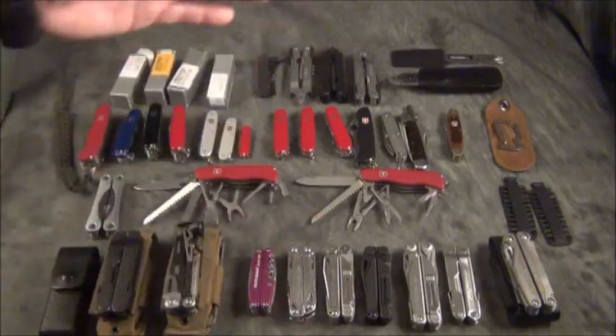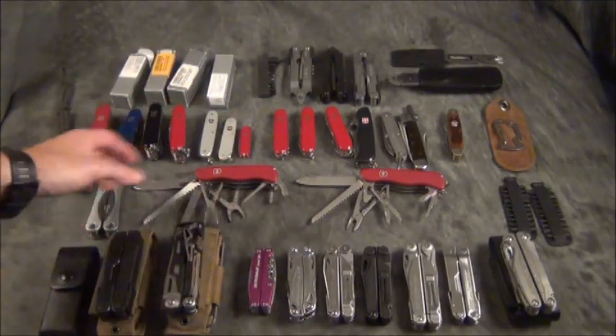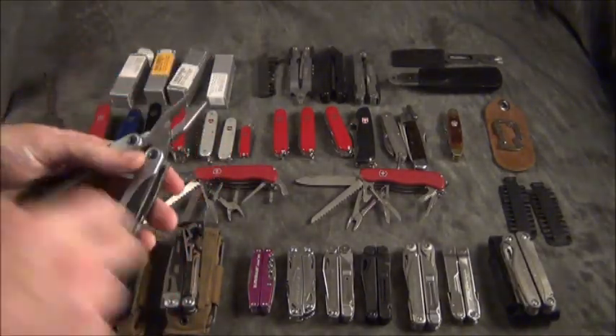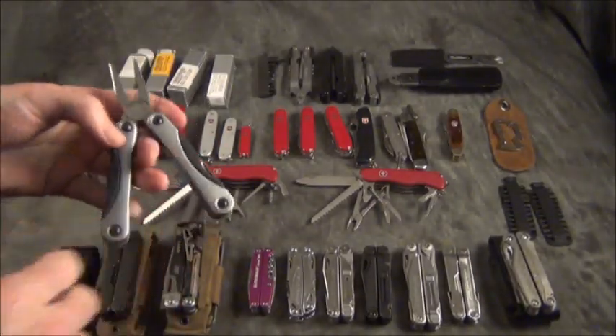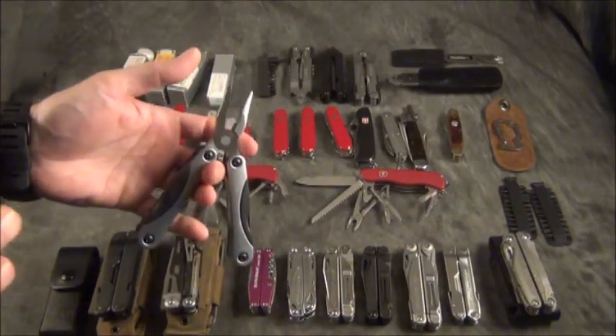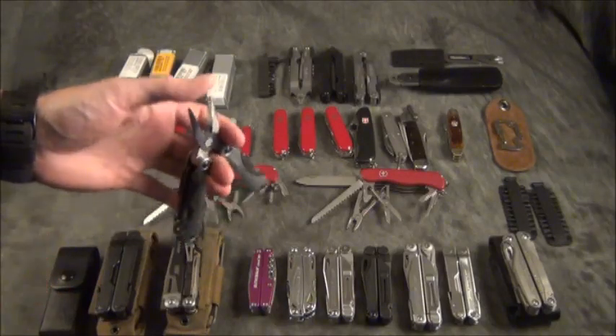For me, the Swiss Army knife, if you're not going to carry a Leatherman or Gerber tool, is outstanding — you cannot go wrong. They've been making these before Leatherman was even a company. Now let's talk about the multi-tool multiplier. This cheap one is made by Husky and came in a set. Do not buy cheap multi-tools — spend the money. If it's seventy or eighty dollars and you think you're getting ripped off, trust me, you are not.